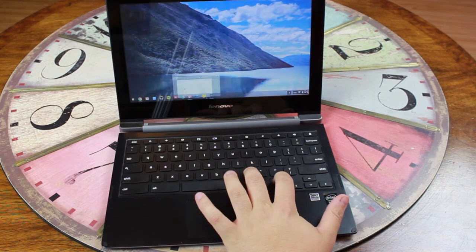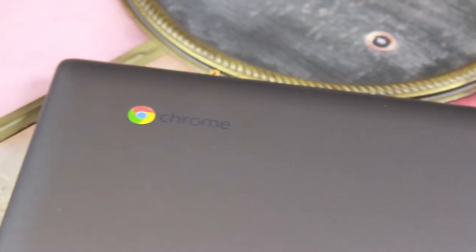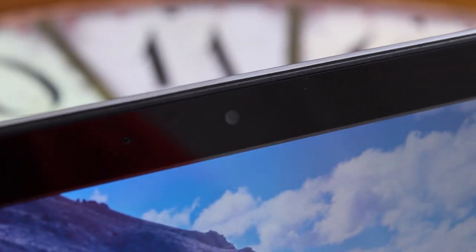If you guys have any questions about the Lenovo N20P, please leave a comment down below and I'll be sure to answer that in the full review coming soon. Subscribe to the channel so you can catch that, and follow us on our social networks so you can catch the written review when it is live. Thanks for watching guys and we'll catch you in the next one.